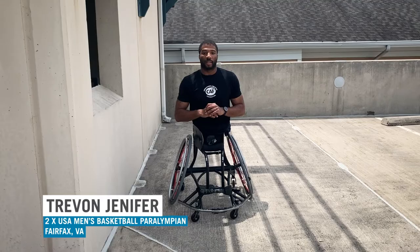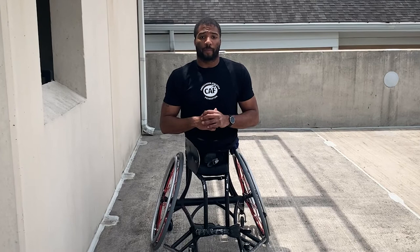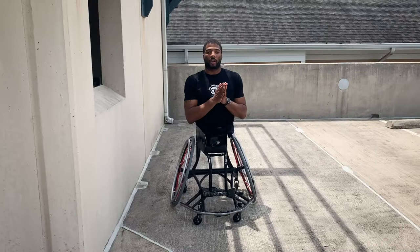How you doing? My name is Trayvon Jennifer. I'm a two-time Paralympic medalist for Team USA's wheelchair basketball team. I've been a member of Team CAF since 2015, and today I want to demonstrate for you different progressions of push-ups.